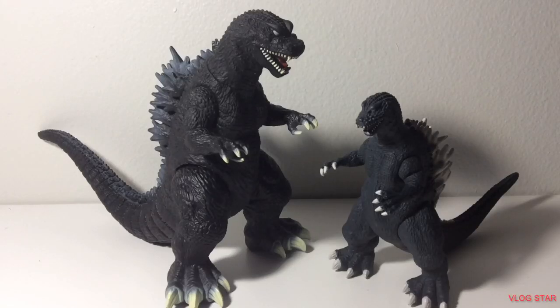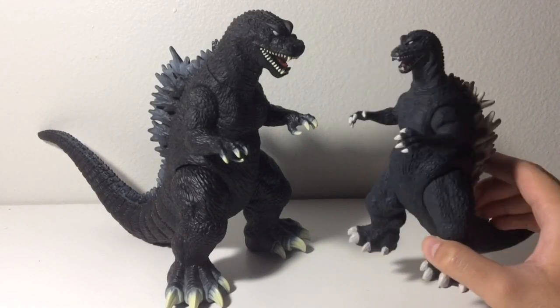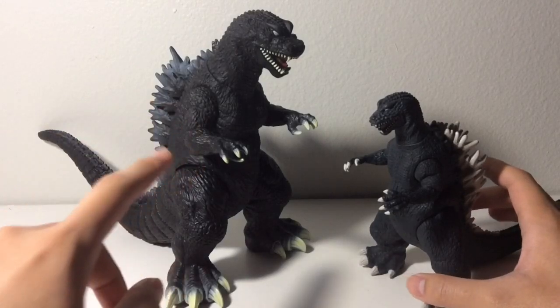Hello subscribers, here is another review. This time I'll be reviewing the Bandai Movie Monster series GMK Godzilla and the Bandai Creation GMK Godzilla. I got this one for my birthday back in December and I got this one on eBay for $50.